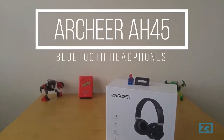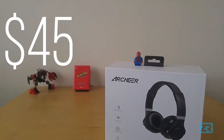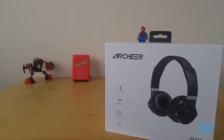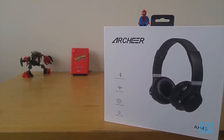These are the Archer AH45 Bluetooth headphones, available for $60 on Amazon Canada and $45 on Amazon.com. What's particularly cool about these headphones is that they double as a pair of Bluetooth speakers, so you're effectively getting two products for the price of one. Let's take a closer look.